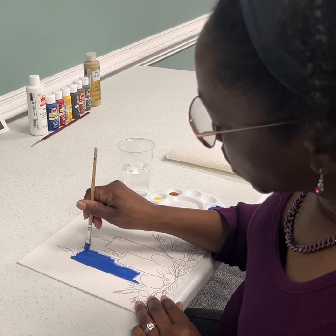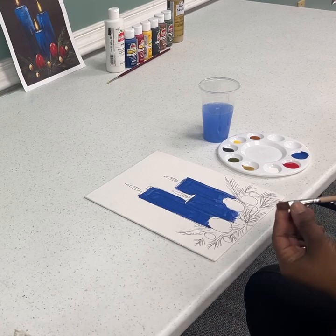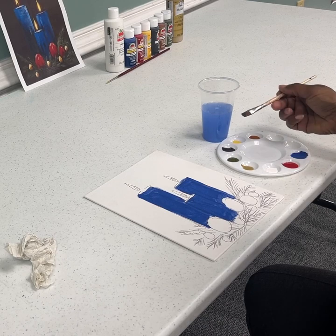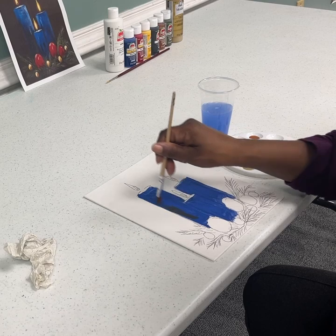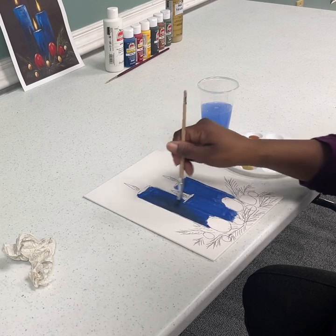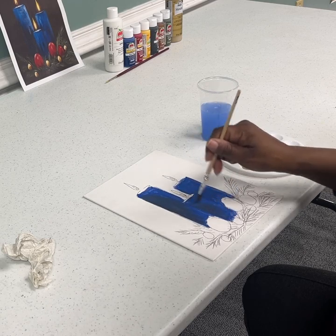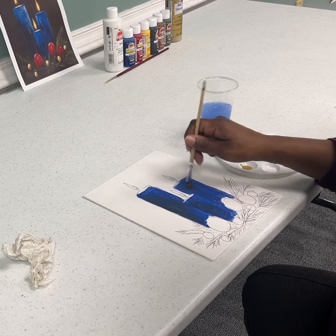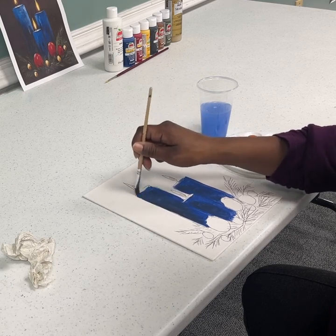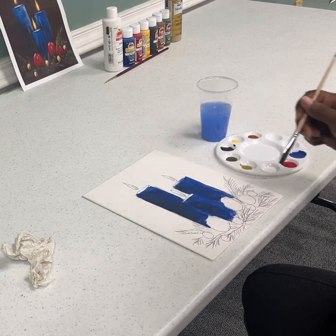I'm going to continue this because once you paint all of your candles, we're going to move to the next step. Now that we have painted our candles blue, we're going to take a little bit of the dark gray onto our flat brush and just lightly brush it on the left side of your candles to give it just a little bit of shadow. Just a little bit should be enough.